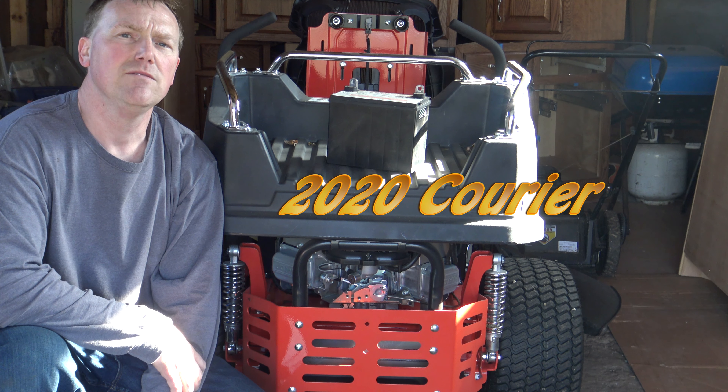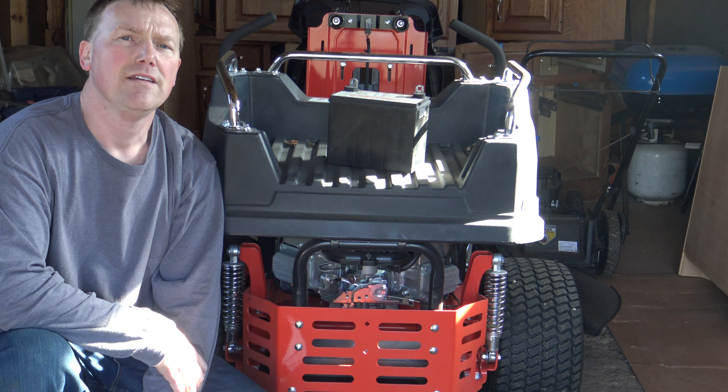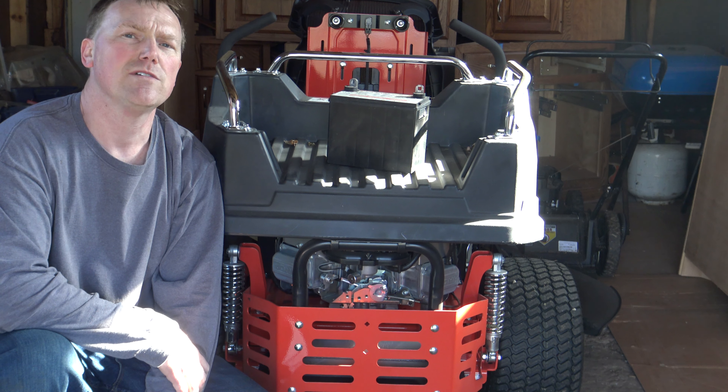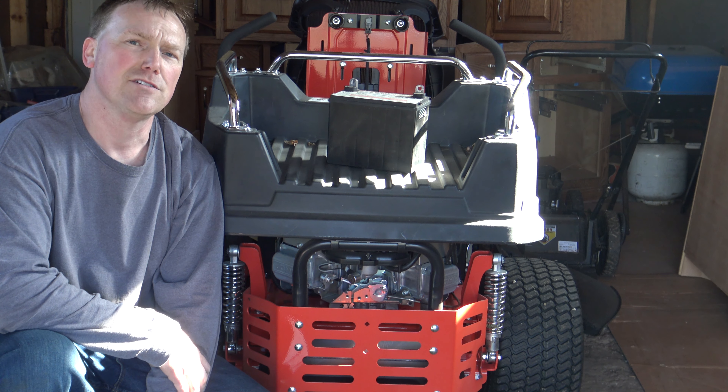This is the 2020 Simplicity Currier with the 48-inch deck. It's been sitting since October of last year. It's that time in the spring to get the mowers out, make sure the blades are sharp and they're running good. Cutting grass is just around the corner.